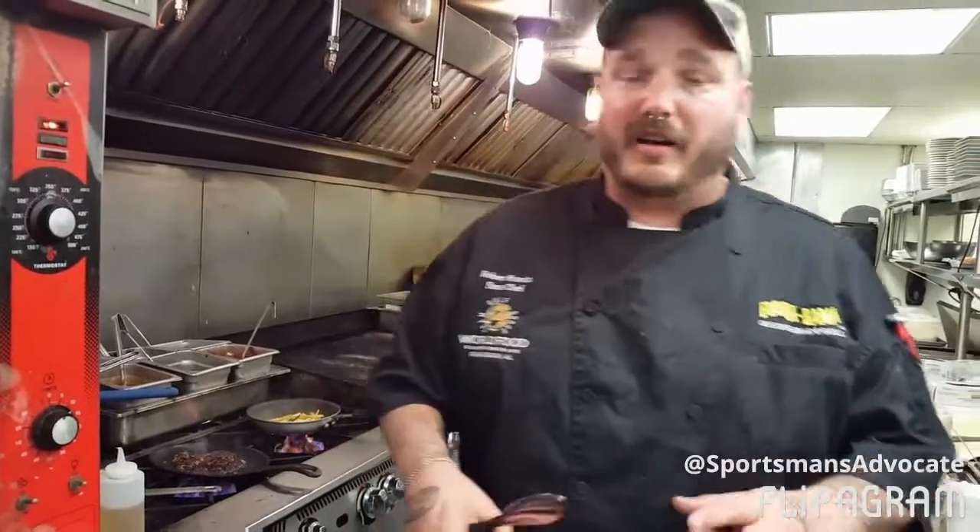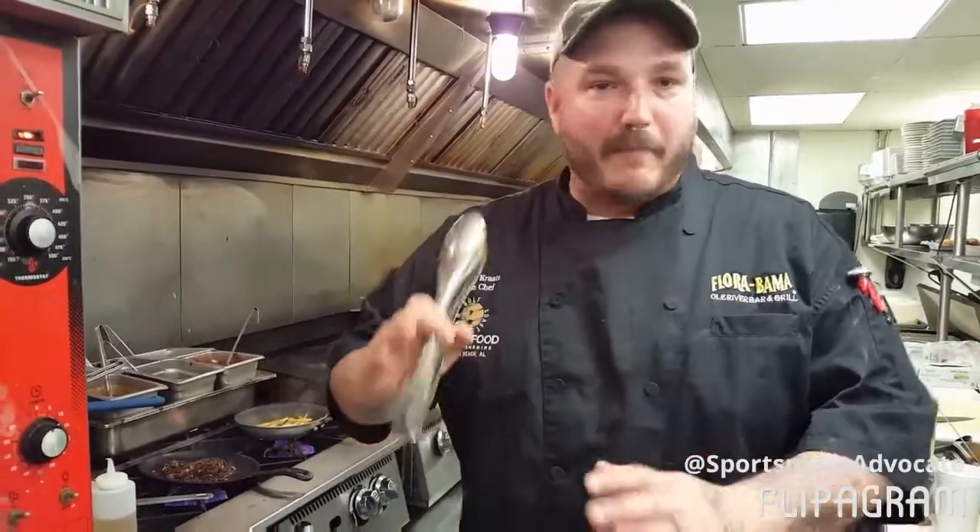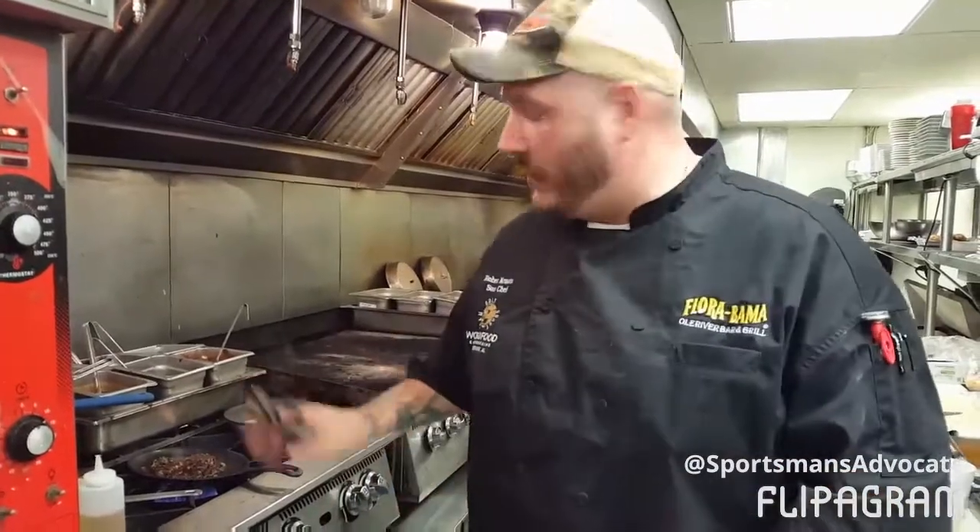Just a real quick sear. Duck, in my personal opinion, is best eaten somewhere between mid-rare and maybe a hard medium. We're not going to go very far with this at all.